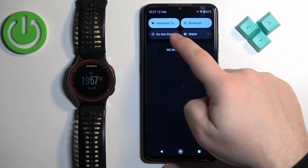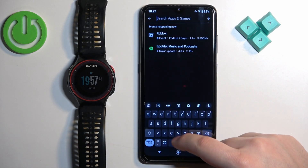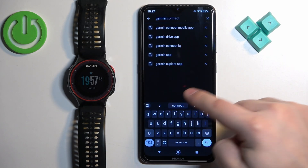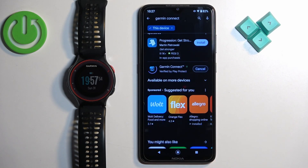Make sure you have internet connection and Bluetooth enabled. If you do, open the App Store, tap on search, and type in Garmin Connect. Then tap on search and you should see this application on the list — Garmin Connect by Garmin. Tap on the install button to install it.